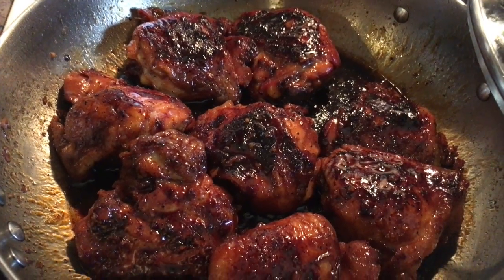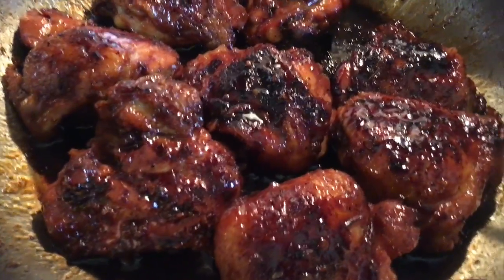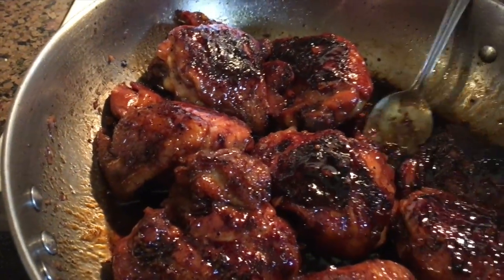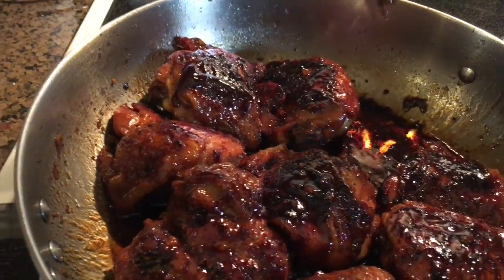After it's had some time to reduce, this is what it looks like — nice, glossy yumminess. The sauce is nice and thick, as you can see. It's so, so nice. The sugars have caramelized. It's delicious.